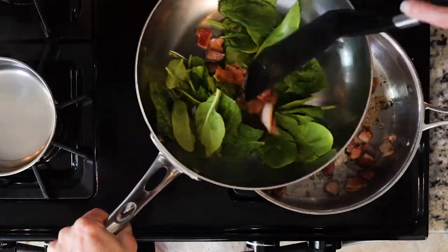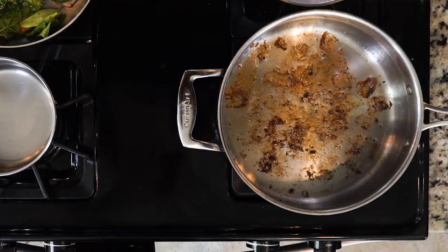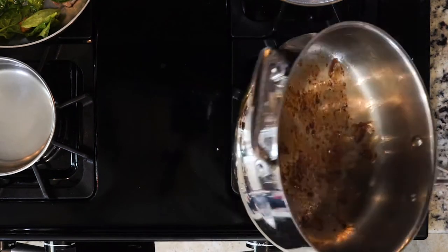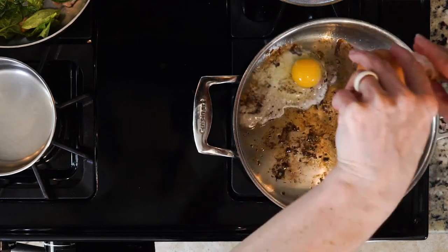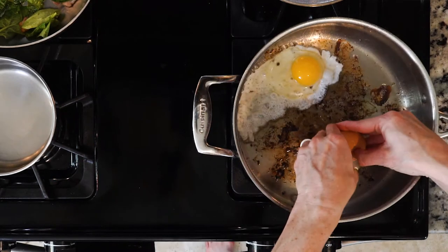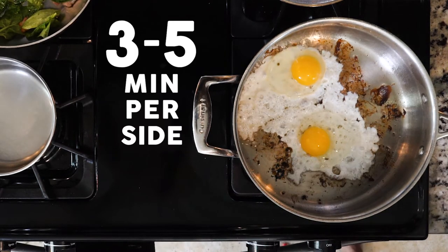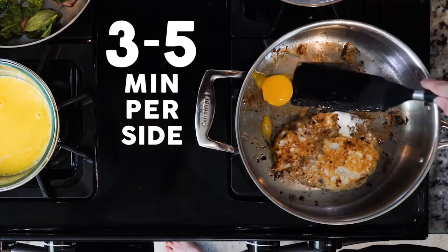Don't just pour the bacon in with the spinach — you want to keep the bacon fat in the pan. Put the pan with the bacon fat back on a medium low flame. Make sure the fat is hot, then carefully crack two eggs in the pan. Be careful because of the spattering bacon fat. Sprinkle the eggs with salt and pepper and cook for three to five minutes or until set, then flip the eggs and cook for another three to five minutes on the other side.